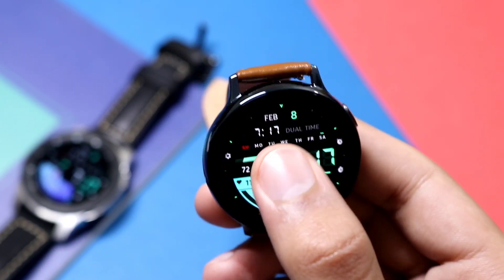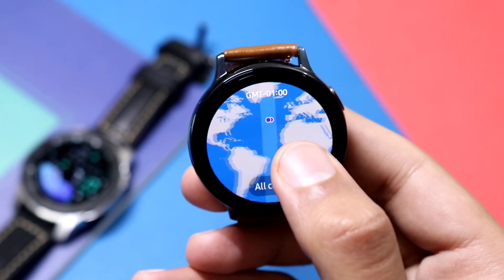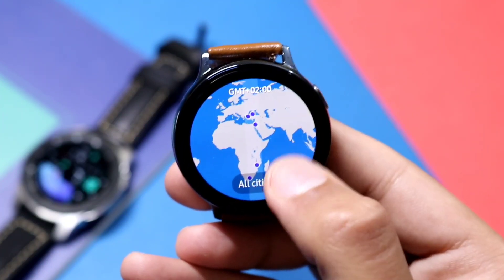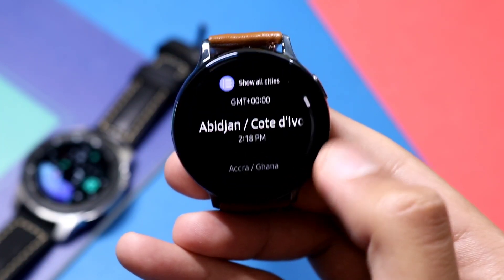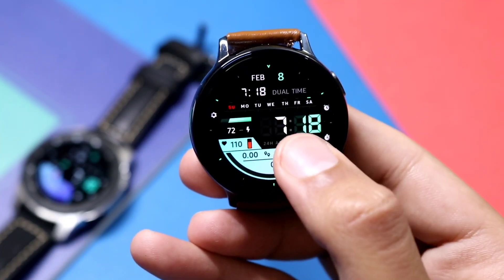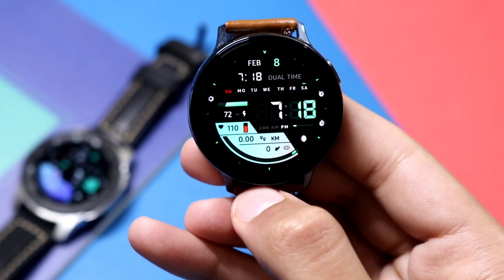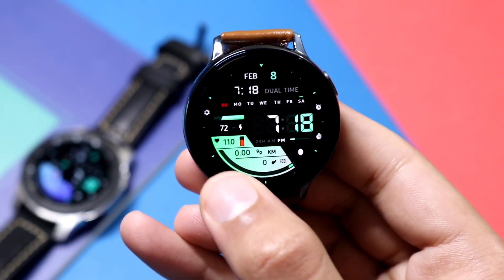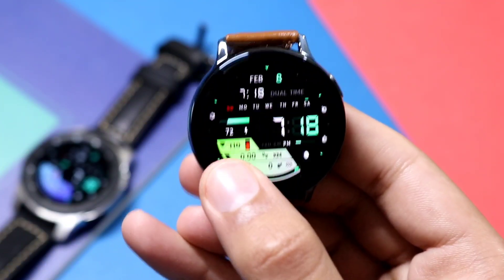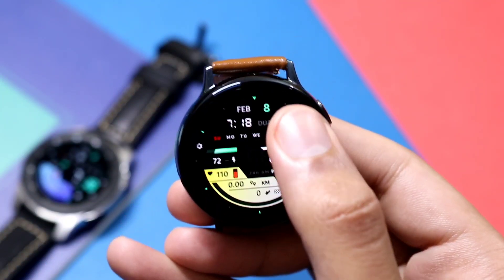Just tap on it and it will take you to your time selection, where you can select any zone you want to add — like I can add London to my watch face. In this way you can see the time of that area. The other features include shortcuts, and if you double tap on this side of the watch face you can customize it. A total of 48 colors are available for this side of the watch face.